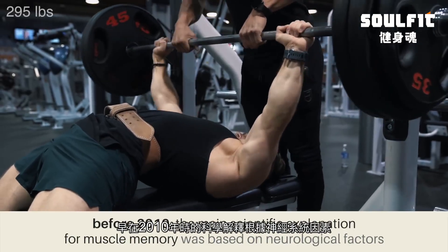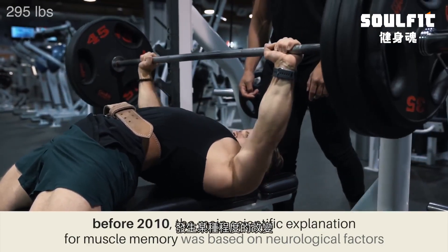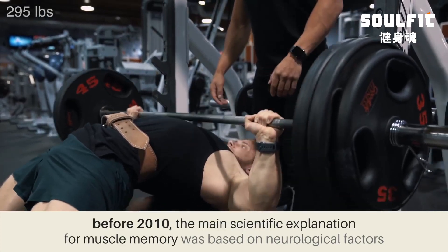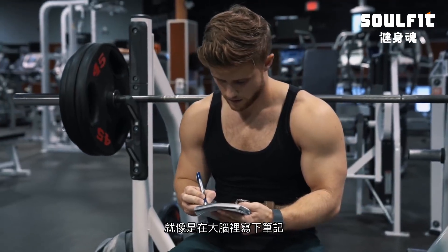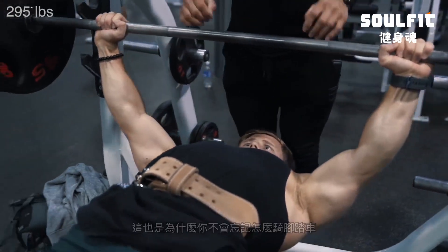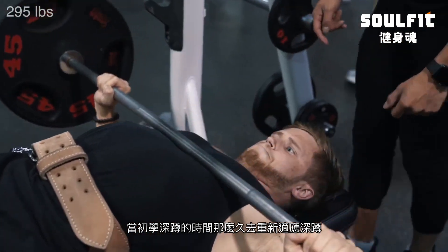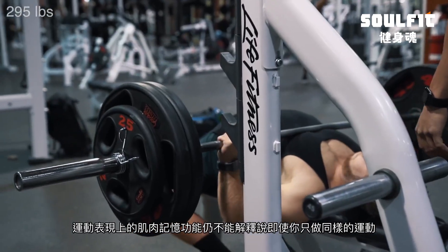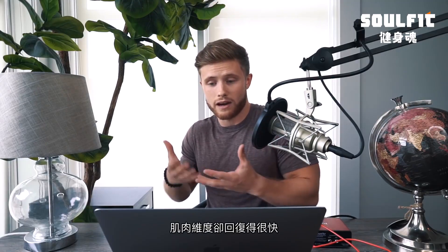So prior to about 2010, the main scientific explanation for muscle memory was based on neurological factors — changes that occur at the level of the brain and the nervous system that allow you to easily relearn a given task or activity that you haven't performed in a long time. These neural adaptations tend to stay written in, which is why you don't easily forget how to ride a bike, and why it won't take you nearly as long to relearn your squat after a long break. But as I see it, this mostly just explains the performance aspect of muscle memory, and it doesn't account for the fact that even if you didn't do the same exercises, muscle size still bounces back very quickly as well.